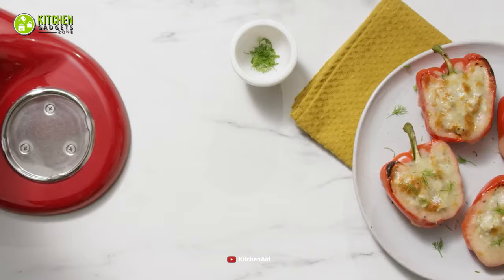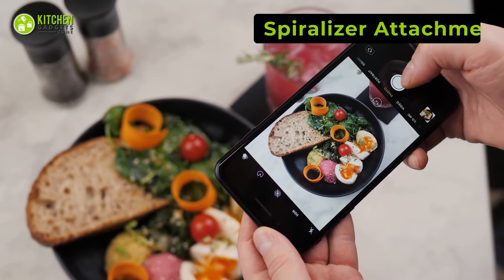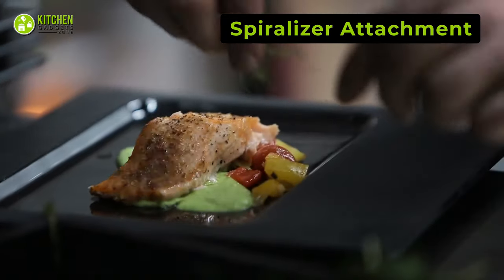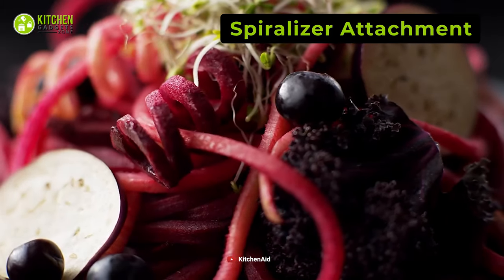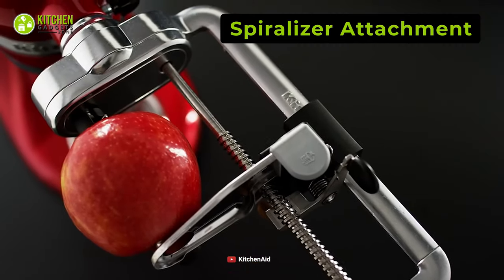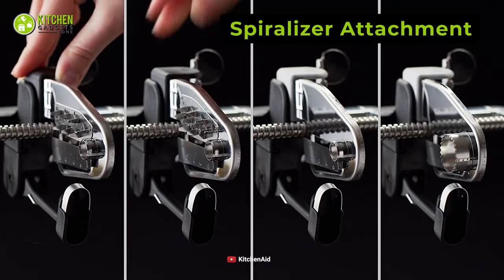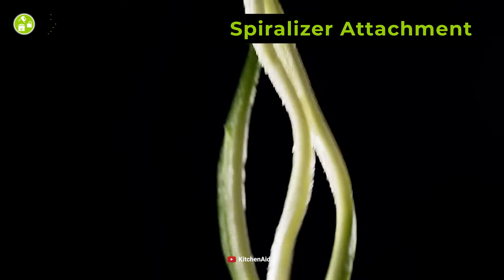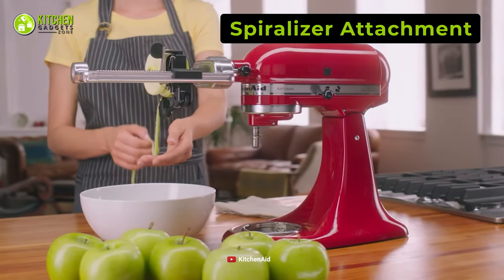Are you a food photography enthusiast? In that case, you will need to present your home-cooked meals in style using edible garnishes with different fruits and veggies. You can grab the KitchenAid Spiralizer attachment, which has four quick-change blades and an optional peeling blade to unleash your culinary potential. With this, you can choose from zucchini noodles to spiralized garnishes with apples, carrots, and more.